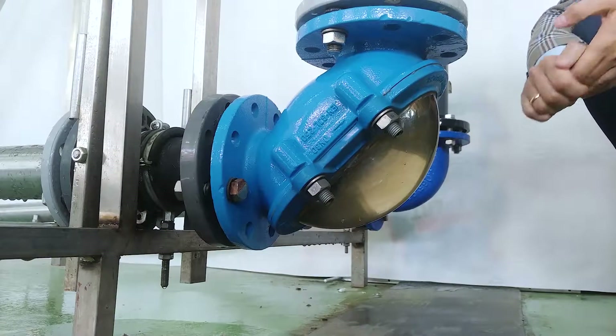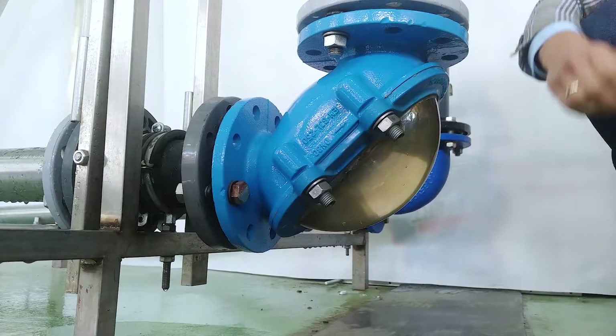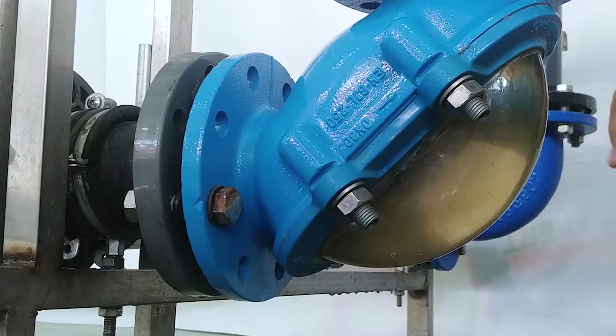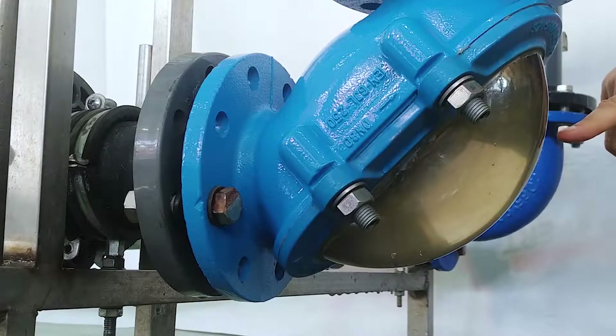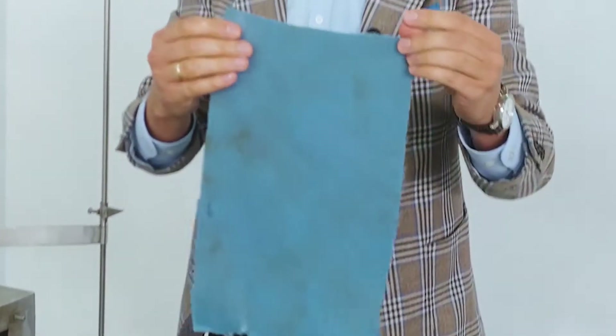We are waiting for the rack. Here it is. Here it is again. No damage. All fine.